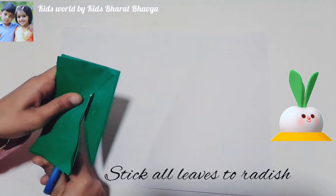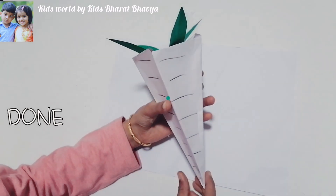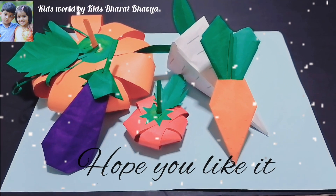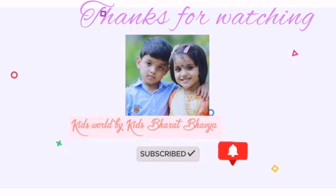Stick all leaves to radish. Radish is ready. Our paper vegetables are ready. Hope you like it. Thanks for watching.